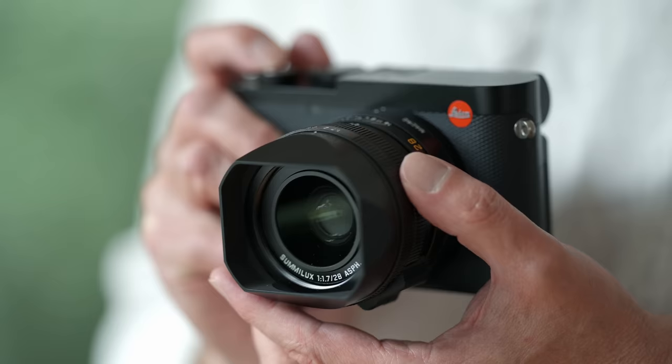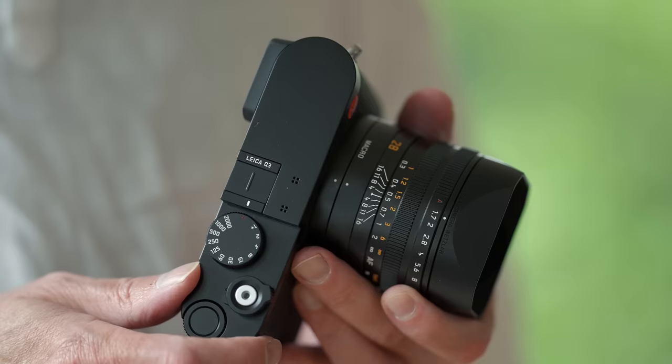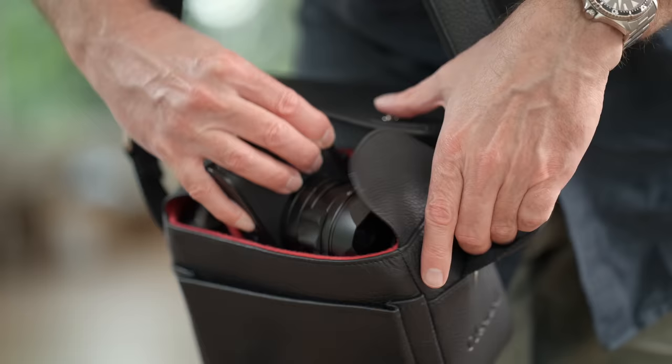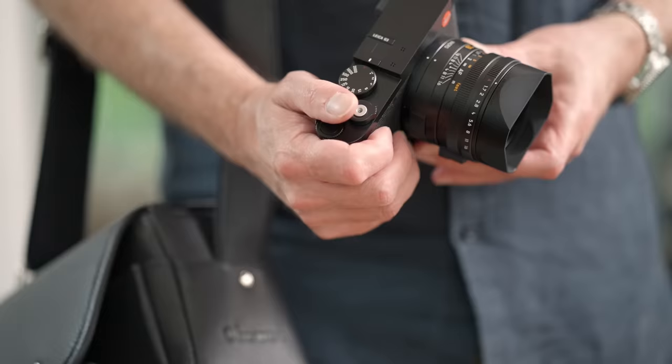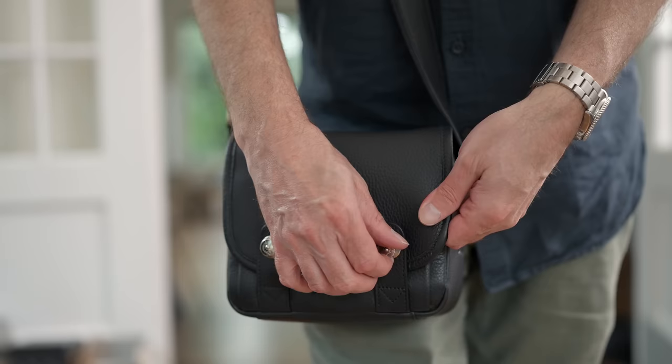In terms of ergonomics and handling, the Q3 hasn't changed a whole lot relative to the Q2. What makes this camera stand apart is that it truly becomes the everyday camera — you can pick it up, take it, and go. It's fast and responsive, and even better with the new autofocus. The body is a little thin for my taste, so I'd recommend going with the hand grip, which also gives you that wireless charging. This camera is easy to throw into a bag and use for the entire day — that's the whole point of the Q series.